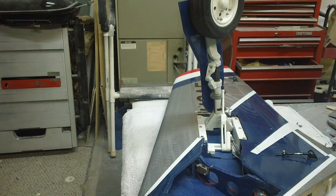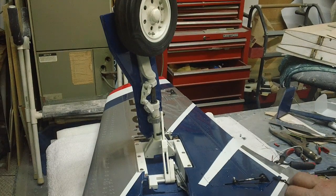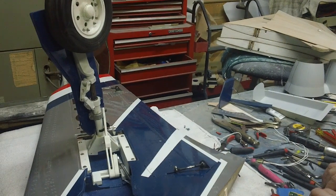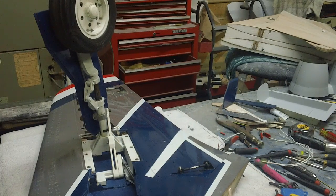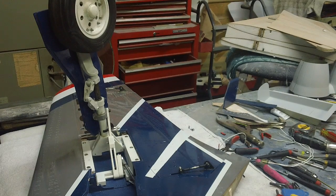I got it all hooked up, got the wires in - it doesn't look bad now. We're going to clean this up a little bit more. Just two wires going back there, but we can clean them up just a little bit more and just have this coming out the wing. That's going to plug into a Y harness, that's going to plug into a switch, and that'll plug into its own six volt battery. These will not be running off the flight battery, just in case something bad happens.